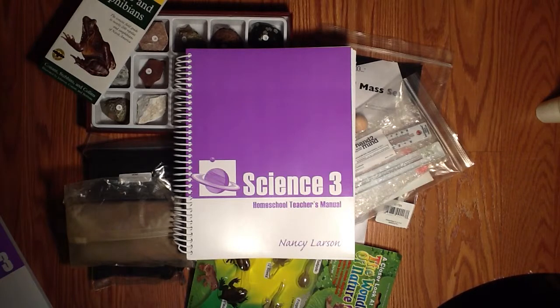Nancy Larson Science is kindergarten through fourth grade. However, depending on how long you've been homeschooling and what concepts or skills you've already taught in science, a third grader could possibly take the fourth grade science or the second grade science, depending on what concepts are being taught. Same with a fourth grader — they could take the third grade science. You can manipulate the lessons to be at a higher or lower level.